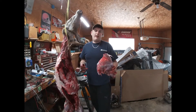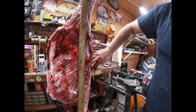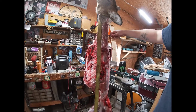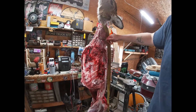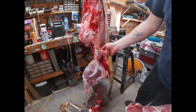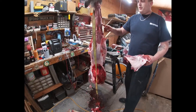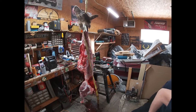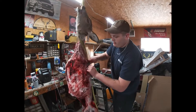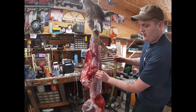We're going to quarter it out accordingly, and then we're going to hit what this piece right here is called: the back strap — that's your fillet. It runs from the base of the neck all the way down to where the paunch piece is, which is like your flank steak. Now I'm just going to trim away some of this membrane and fat.